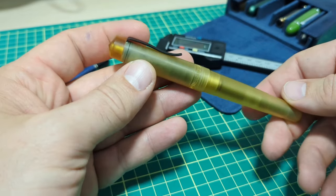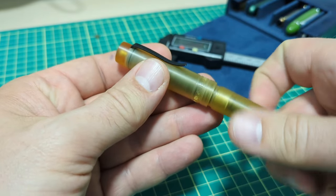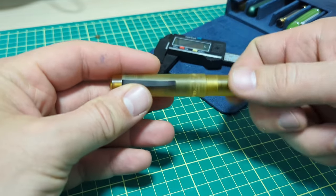It has this nice little color to it. Some don't like the color — it reminds them of something else, and I can see what they're talking about. But it's actually one of my favorite materials for fountain pens.